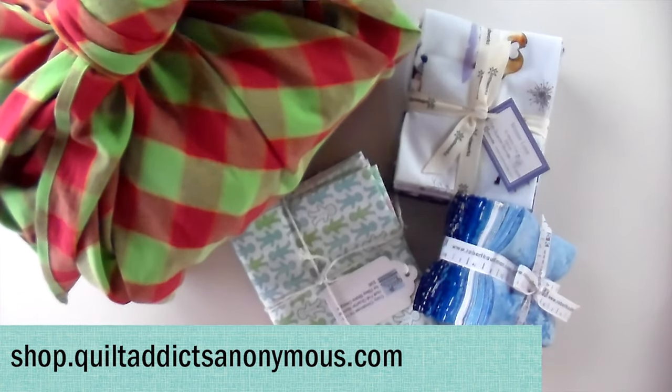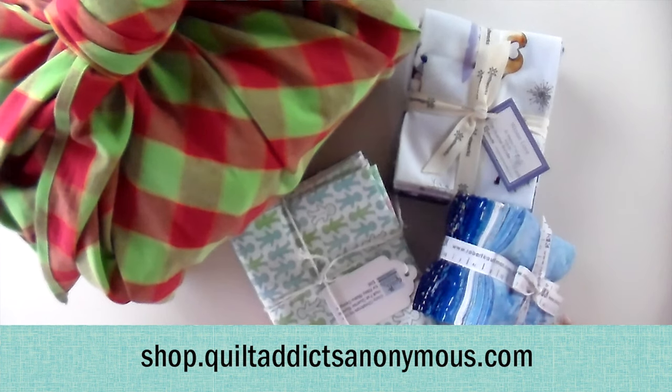Have we forgotten anything? I don't think so — it's almost impossible to go wrong. We've got everything you need to make this over at shop.quiltaddictsanonymous.com. All you need are some fat quarters — you can use your stash or get ones that all coordinate together so you can have a really pretty coordinated Christmas tree. Thank you very much to Courtney for sharing this fun idea with us and being a guest star.